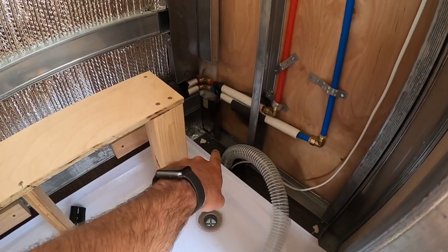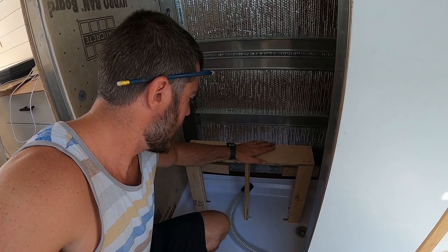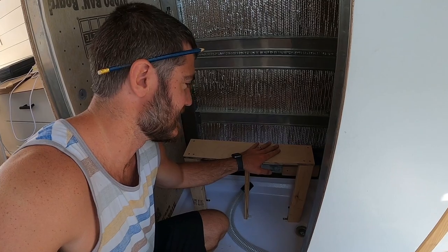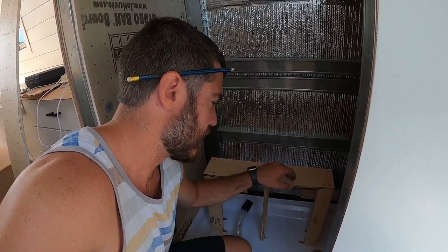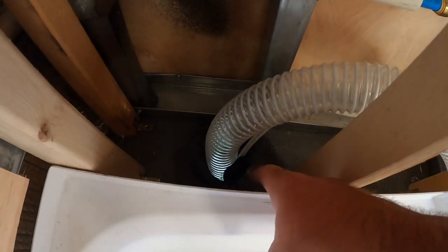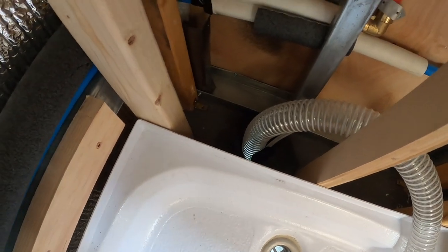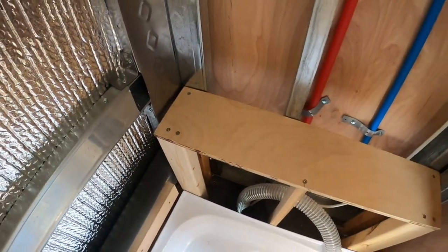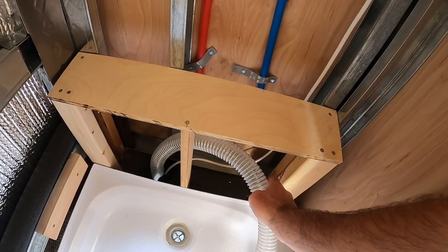Since we have this extra space here, I went ahead and built a box that's going to be on a 5-degree angle sloping down so water continues to fall off. It's just enough space to put your foot up here if you want to clean your toes. We have the opening for the hose of the Nature's Head toilet as well as the electrical to get through. I put some insulation around the wire to prevent it from getting cut against the metal, painted it so it's rust-proof, and now I'm going to put these L-brackets in and tighten it down.